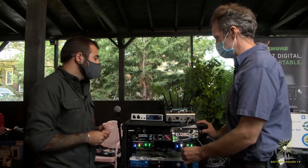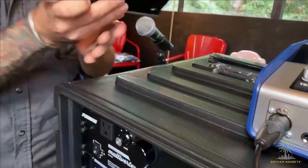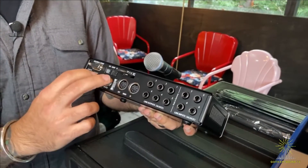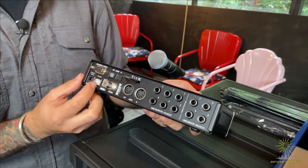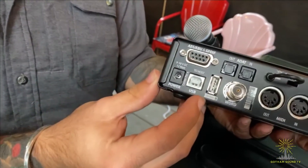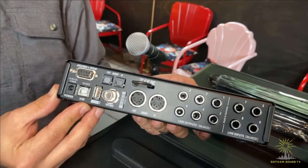Let's talk about this RME FireFace UCX2. You've got two mic line inputs, two line inputs, and then on the back here you have an additional four line inputs, six balanced line outputs, MIDI in and out, ADAT in and out, word clock either in or out, and then AES EBU in and out with S/PDIF. We also have our USB connection, which is typical on most RME devices. And this little Durax here — you can plug in up to a two terabyte drive and record. Not sure how long that would last, but I don't think you're going to run out of space.